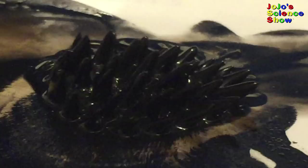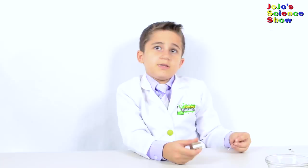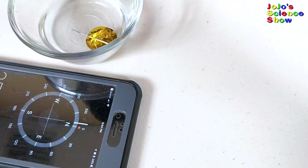A compass will help you find your way if you're lost, and we're going to build one. First you take a needle and rub a magnet on it 50 times. That was 50. The end you magnetize will point towards north. Even if I twist the bowl, the magnet will still point north.